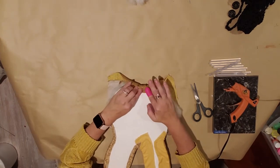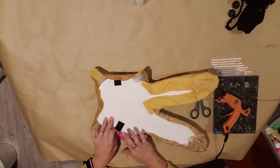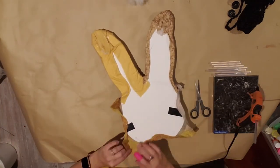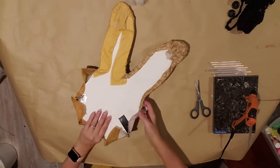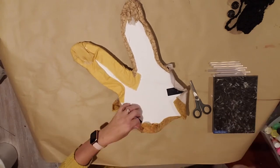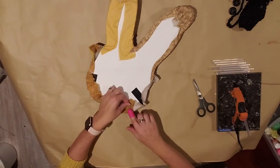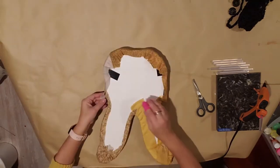Glue it around the bottom, keep tucking and pulling. I like to do it symmetrically — it keeps it uniform looking with less puckering. Keep checking the front side and just pull it, glue it, pull it, glue it all the way around, trying to keep the puckering on the back side.